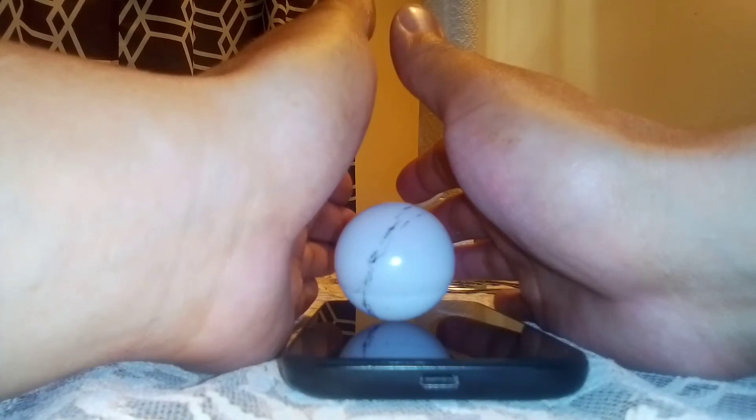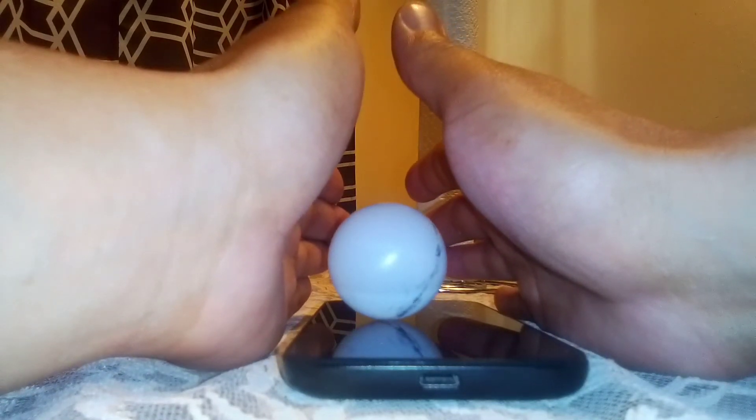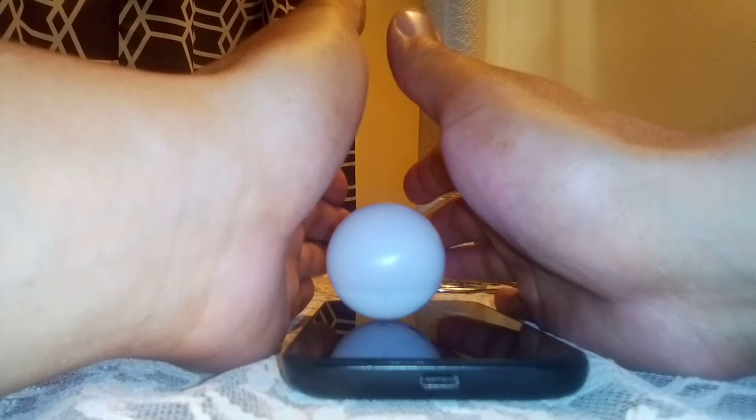What I recommend is getting the Dollar Tree ping pong balls. You can get like six of them for $1. This one is lighter and smoother — it's cheap, but it's very light and smooth.